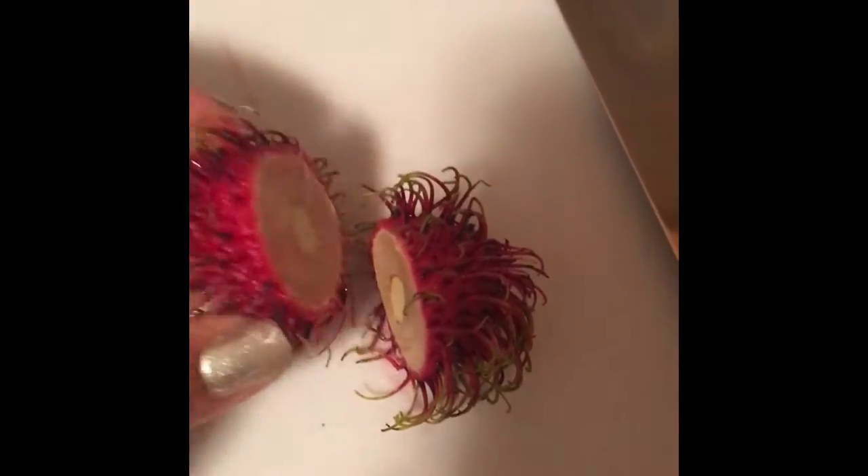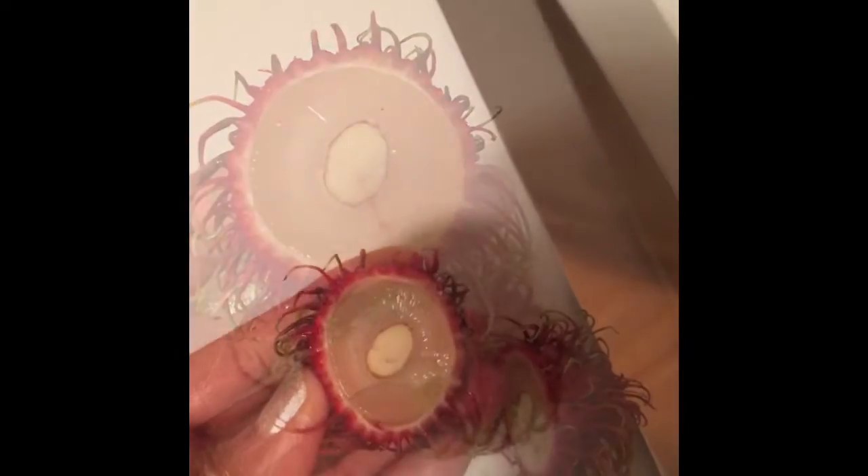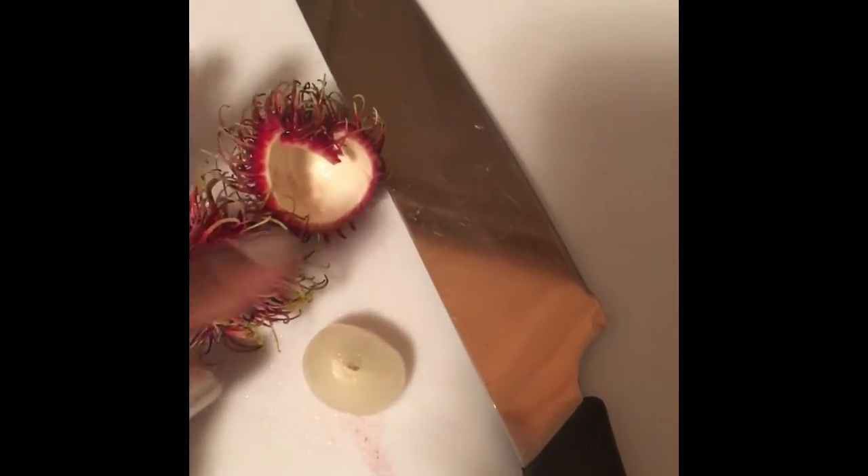This is my first time eating this tropical fruit. I had no idea how to cut it so I just cut it right down the middle. You can see the seed in the middle, and it's very similar to lychee. Right now I'm just pushing out the actual fruit — I did cut through the seed, but the texture is just like a lychee.